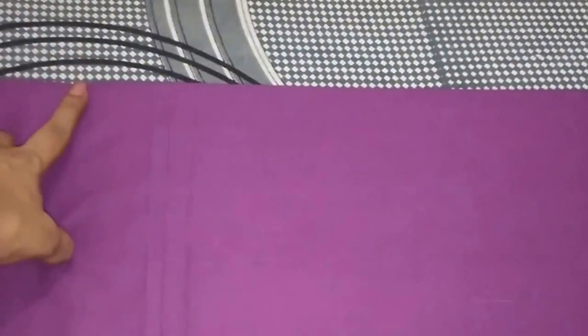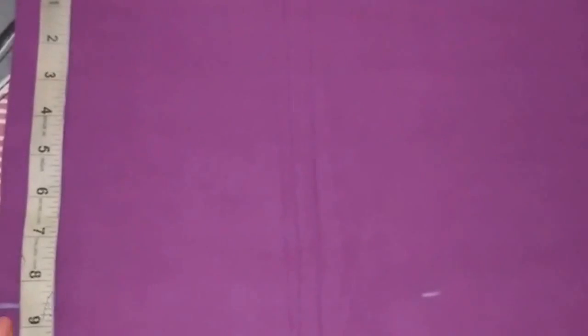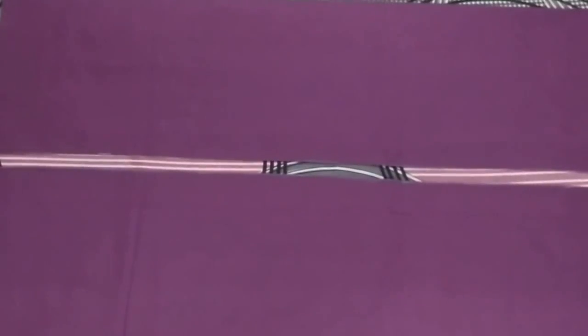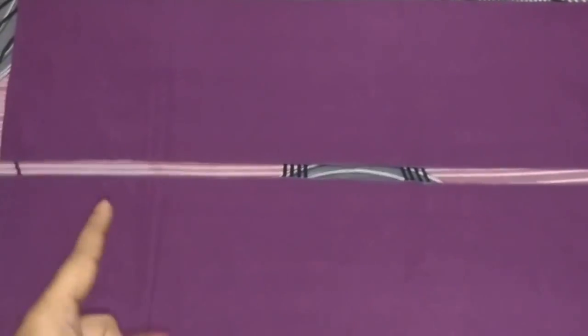Now I will cut the belt. I will open this fold. From this side I will mark the belt length which is 6 inches plus 2.5 inches for seam allowance, giving 8.5 inches. I have marked the point at 8.5 inches and extended it to the other end, joined the points, and now I will cut on this line. This is the belt of the salwar and this is the front panel.